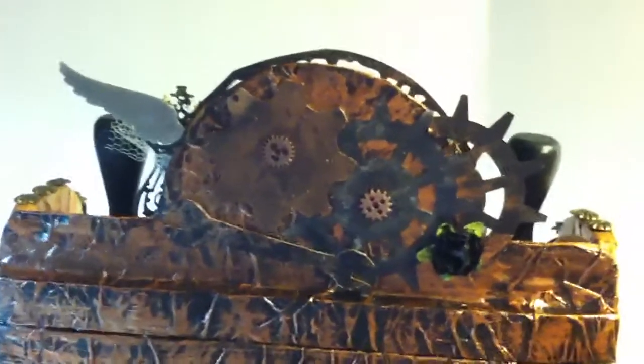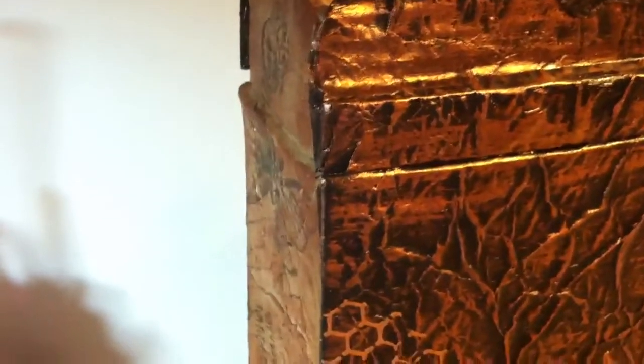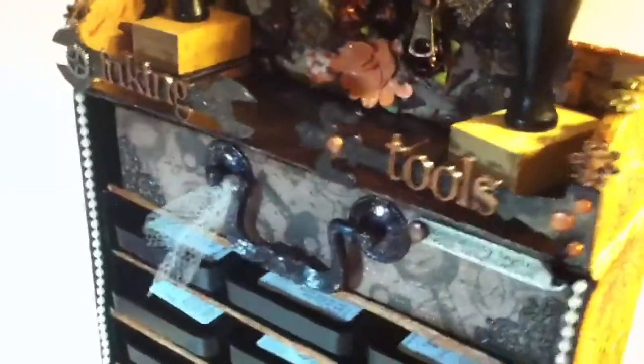The back is a little different. I went over it in black paint, then did a bronze — or maybe copper — then added the texture again, along with some cogs, Tim Holtz pieces, a spanner. The other side has more stamps and more texturing — I just totally fell in love with it.